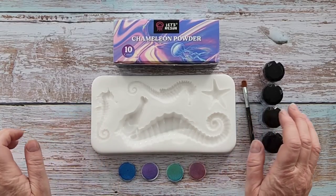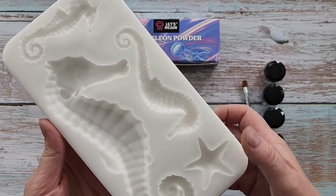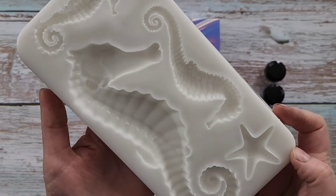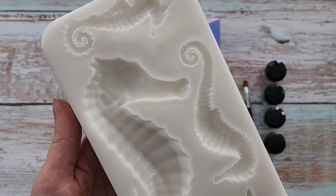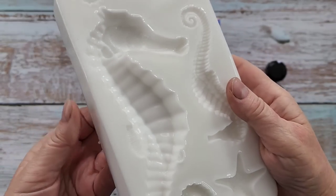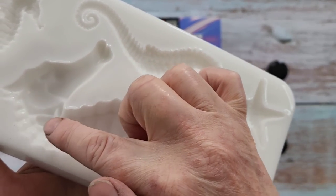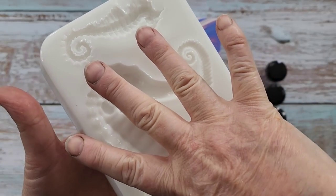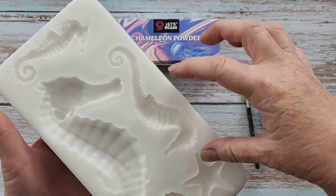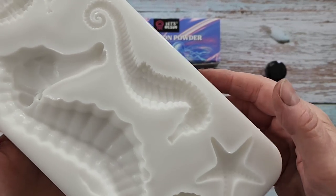G'day guys, welcome back. Look what I've got. I've been wanting to make a seahorse mould for ages and ages, and I did it. It's pretty chunky — a chunky monkey. So we've got the big seahorse. I can stretch my hand right across and just reach across. And then there's a medium-sized one, a little baby one, and just a little starfish as well.